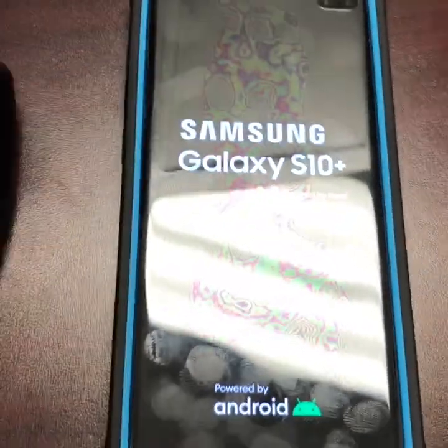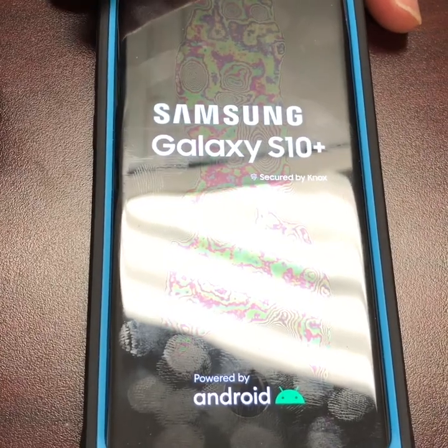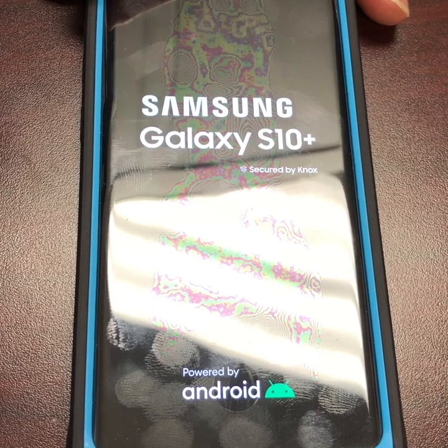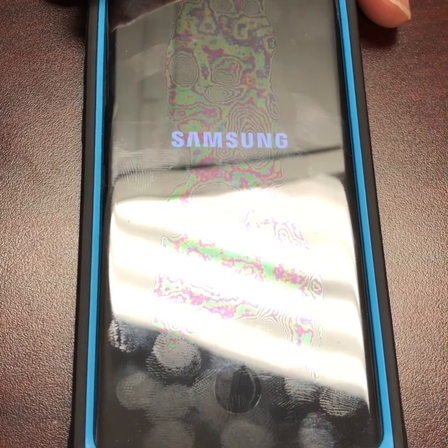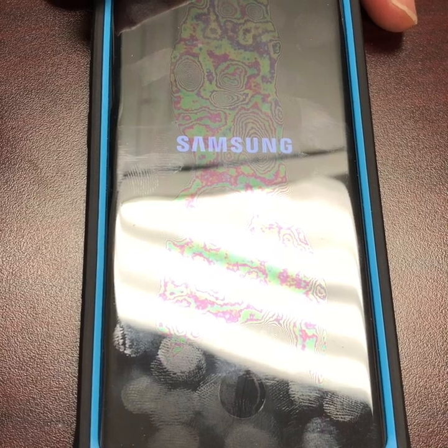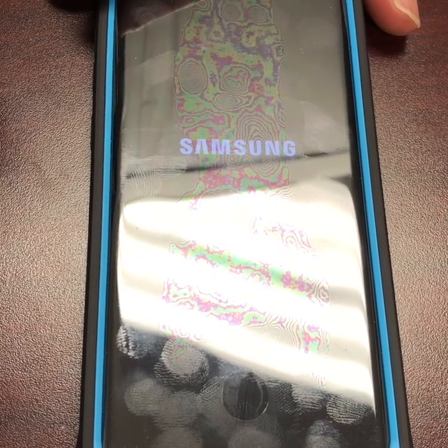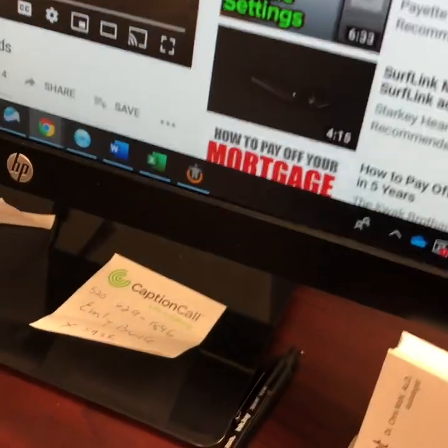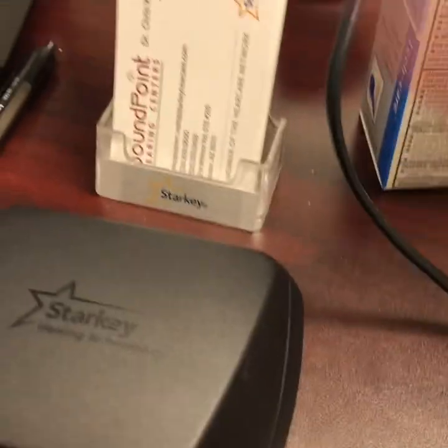Power the Android phone back on and enter the passcode. It's important to follow my instructions very closely here, or you'll keep failing at this.